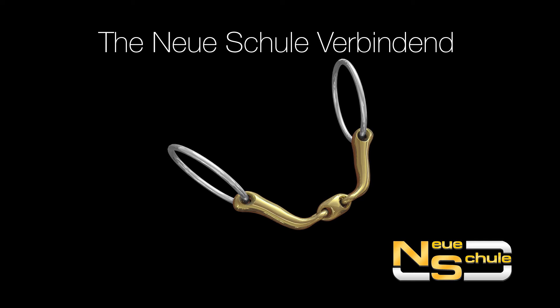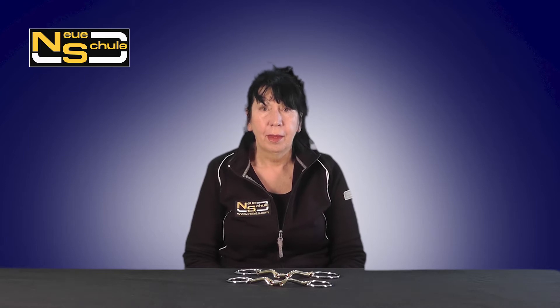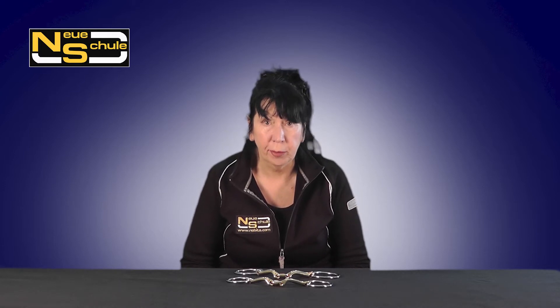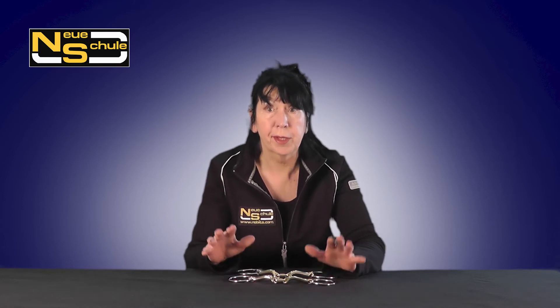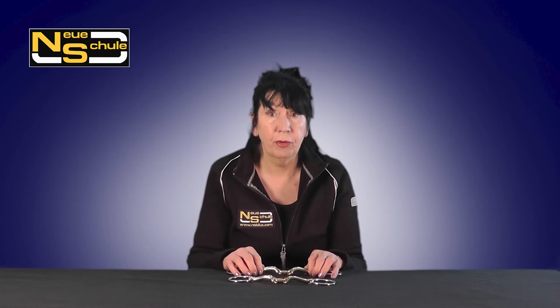Hi, here we have the Verbindend Loose Ring. This design greatly clarifies and emphasises the signals through the ring. It promotes self-carriage, throughness and a true outline.